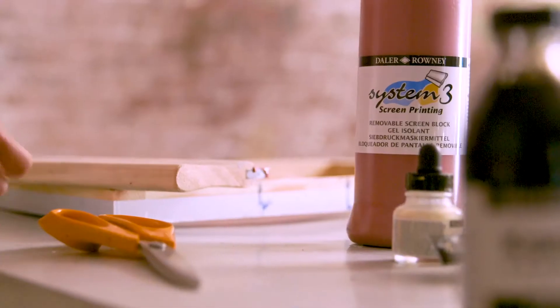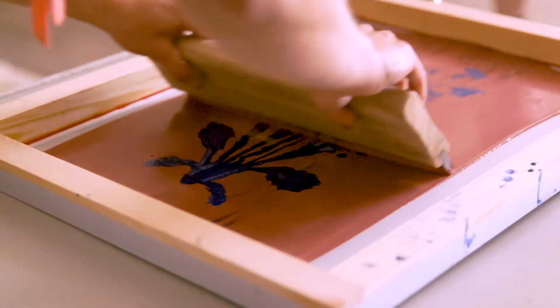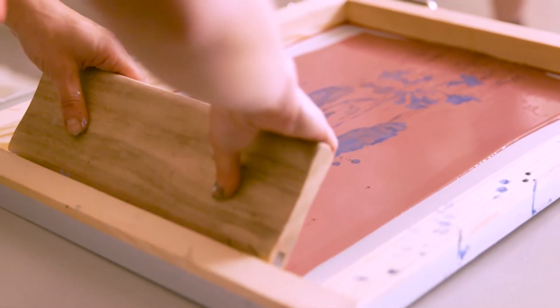You're going to leave it overnight to dry, and then you're going to drag the screen block over the top — that's using a squeegee, that's just how you would normally screen print.